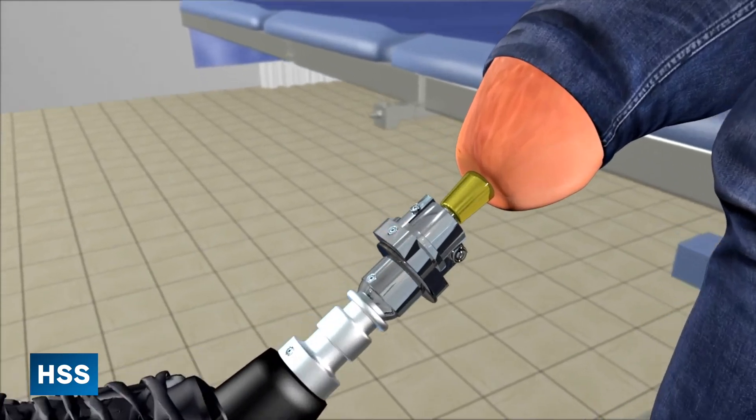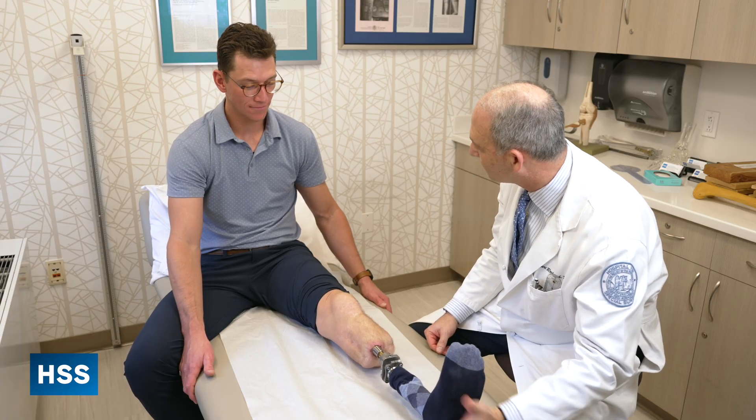Osseointegration is a direct skeletal connection between the prosthetic limb and the patient. That is an incredible advance because you accomplish two major things. One is you get rid of the socket. The socket's not comfortable — patients complain about it being too tight, too loose, sweaty, causing blisters and ulcerations. You make a quick turn and your body goes one way and your leg goes the other. The biomechanics of a socket are compromised — it doesn't provide the stability so that forces generated by the patient's muscles are fully executed by the limb.